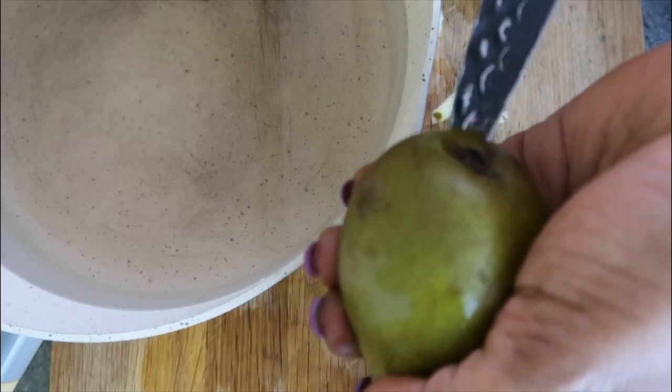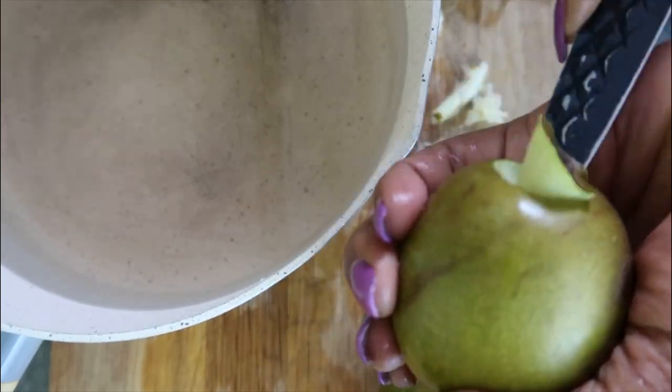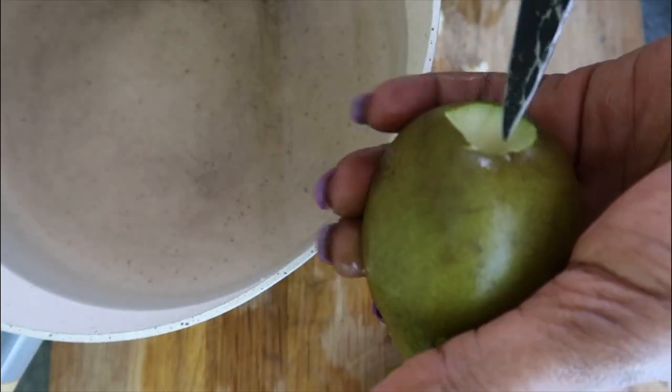Now let's make some dessert. For dessert, we had some poached pears with coconut and orange homemade ice cream.